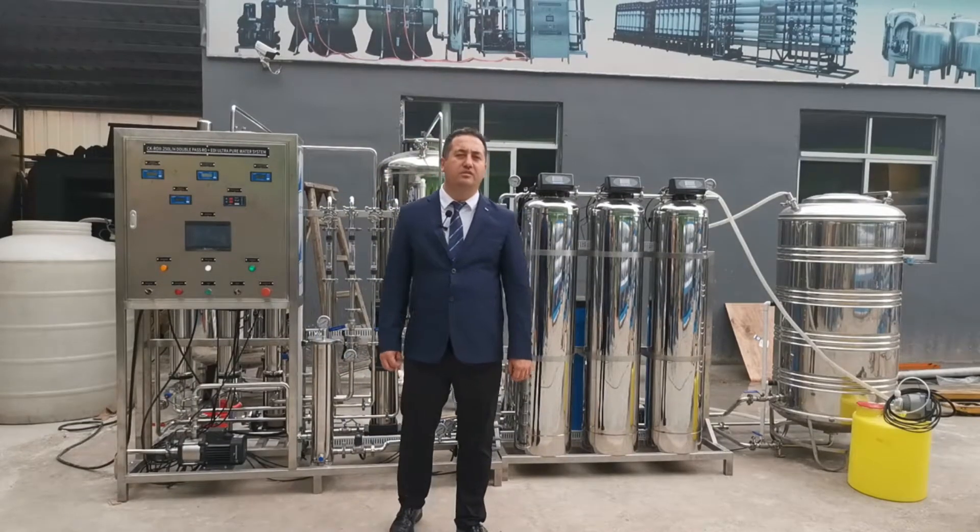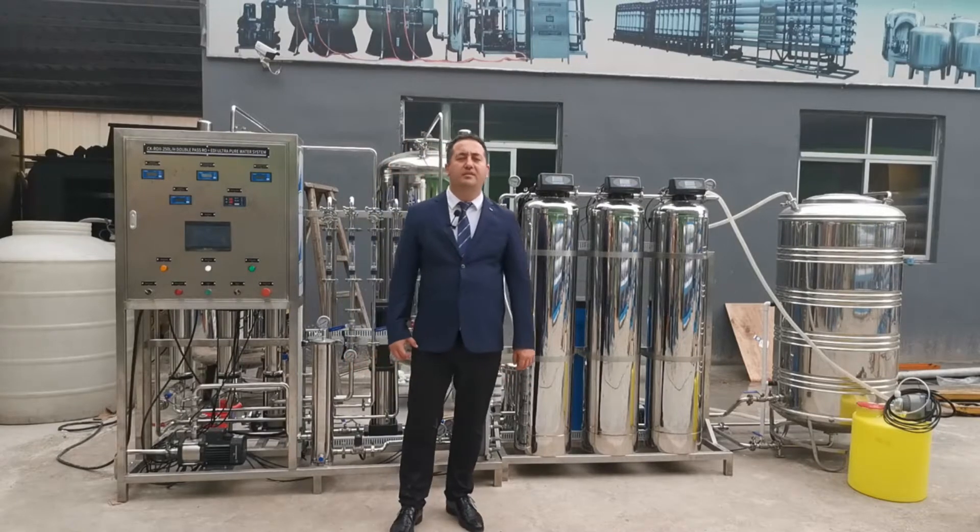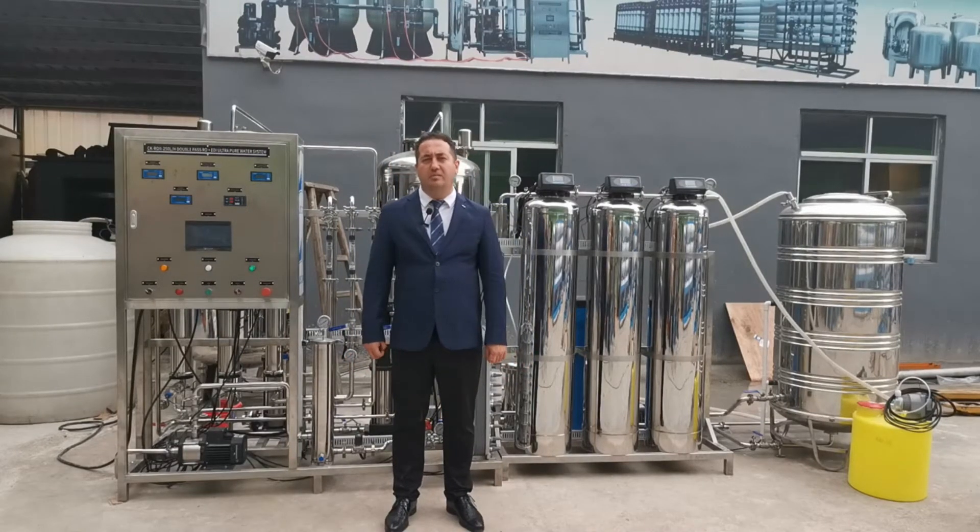Hello, today I will introduce to you a 250 liter per hour double pass reverse osmosis plus EDI system.